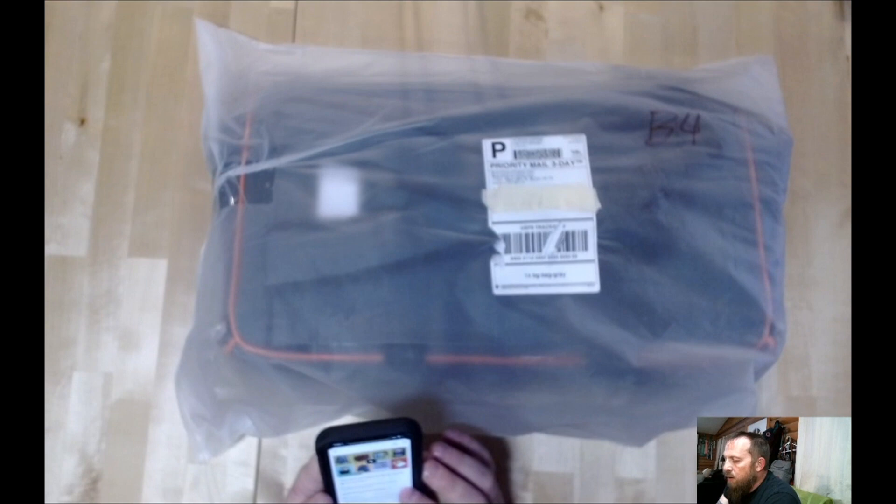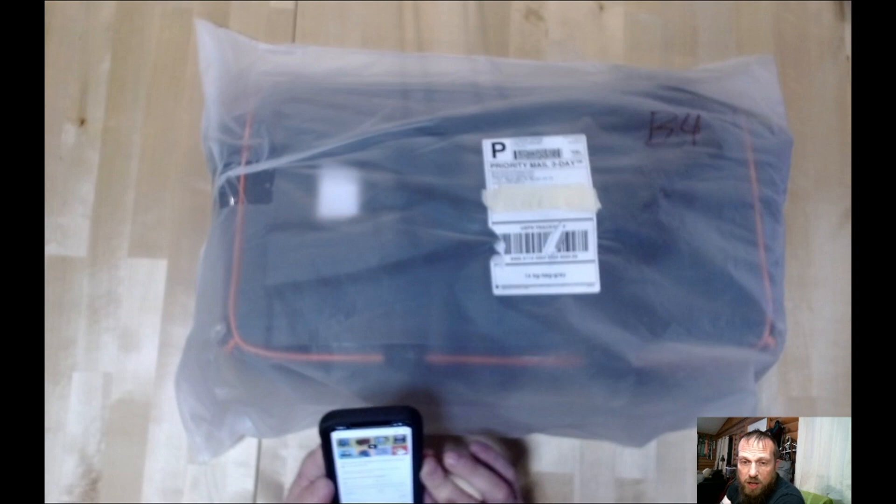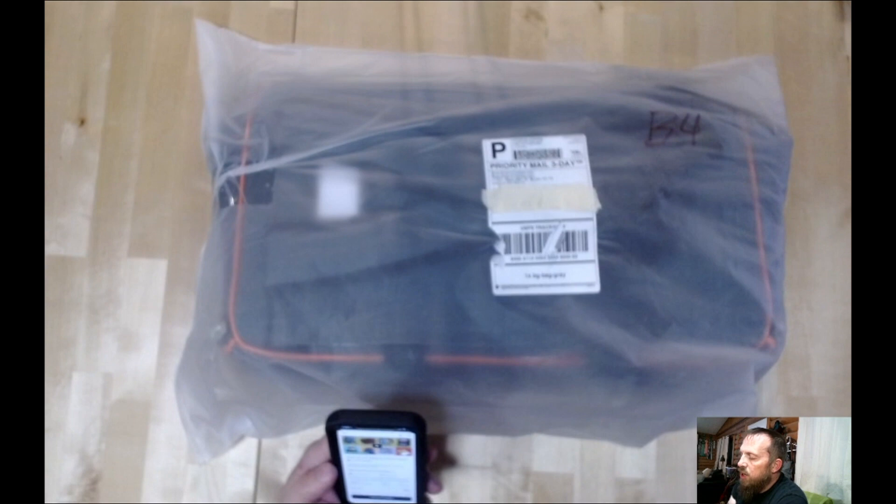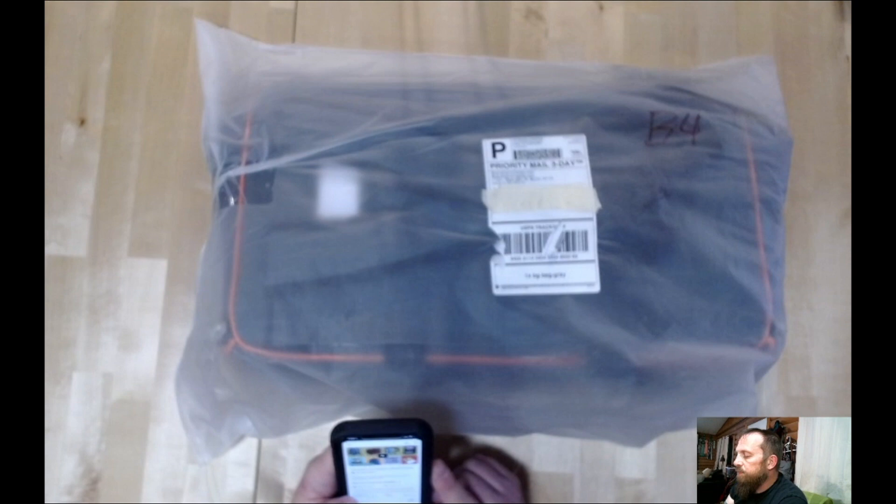This is a very quick turnaround on this Kickstarter. It was funded on September 10th, 2020, and today is October 2nd, 2020, and it's already in my hands. It is the Playmats and Bags for Board Games by BoardGameTables.com. Looks like Chad Deshawn — I apologize if I've butchered your name. I'll put a link in the description.